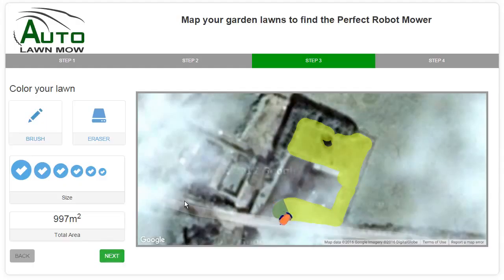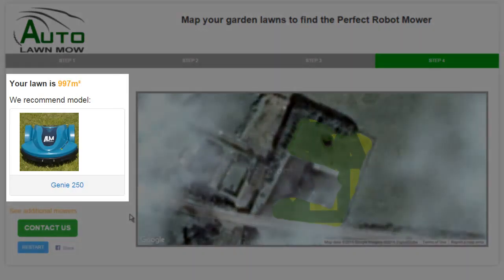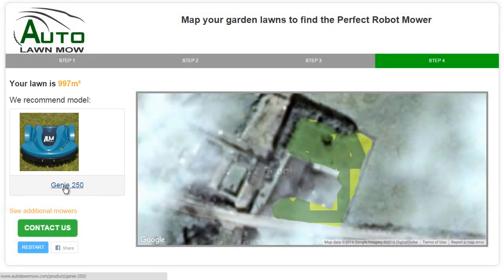You'll see that the mower starts showing us how it's going to cut the lawn, but we don't have to wait for this to finish. We can simply click Next, and now it tells us that for this size lawn we recommend the Genie 250. When you click on this it will take you through to the product page where you can read more about the Genie 250 and place your order.